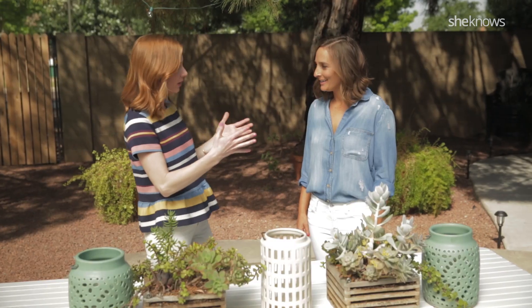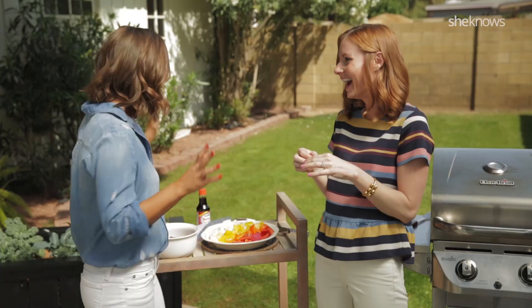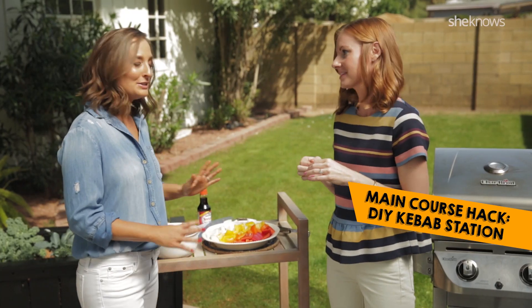Well, we will figure it all out. I just have a grill and space, and that's it. I have so many ideas — we can make this incredible. We're doing a kebab station. Ooh, perfect. Genius, right?